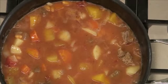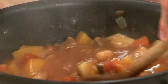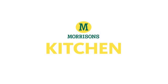There you have it, one pot beef stew. You can try variations of this recipe using any other winter vegetables.